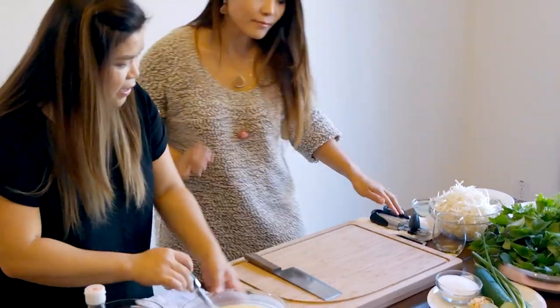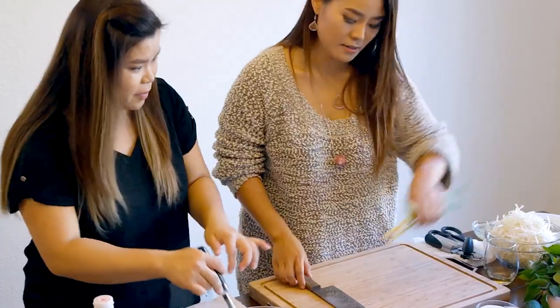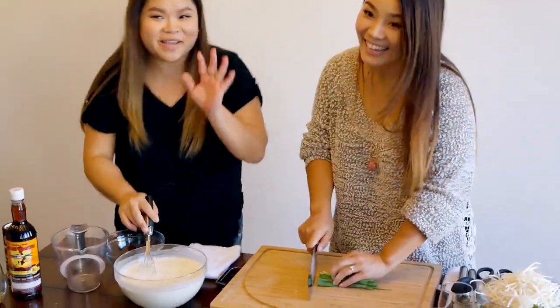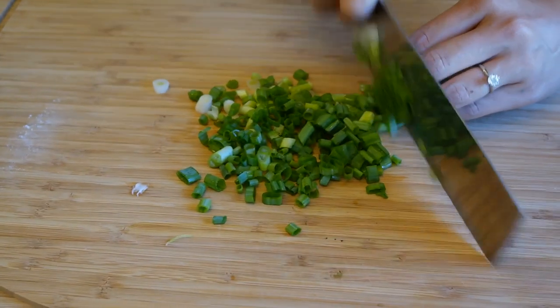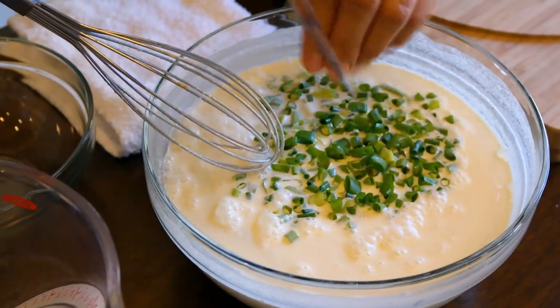Can you go ahead and chop up the green onions so we can put them in the batter too? It's basically like a green onion pancake with meat — the Vietnamese version. Let's put this aside.